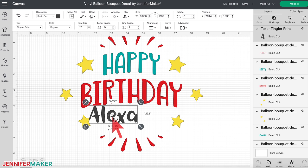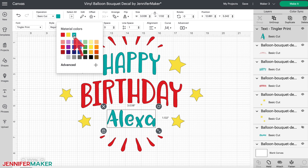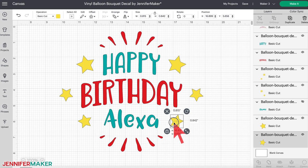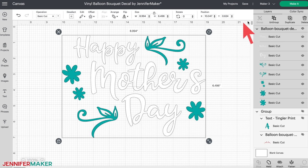Drag the name into position under the word 'birthday.' Change the color to match the word 'happy' if you want your colors to match — just click on the colored square in the top menu and select the color you want. You can also resize your name if you'd like it bigger or smaller. Once your name is perfect, look at the stars on either side. If the new name takes up more or less space, they might be too close or too far from the design. Click and drag each star closer to or farther from the name until you're happy. If you make a mistake, just click the undo arrow in the top menu.